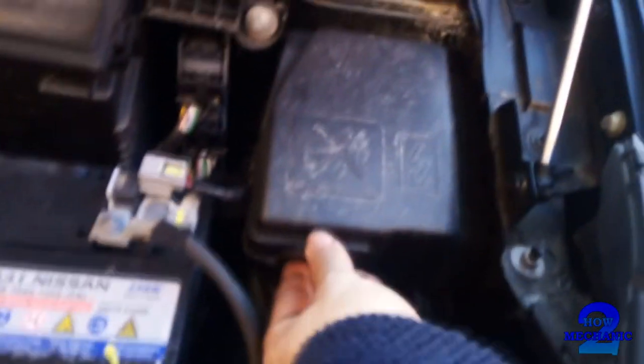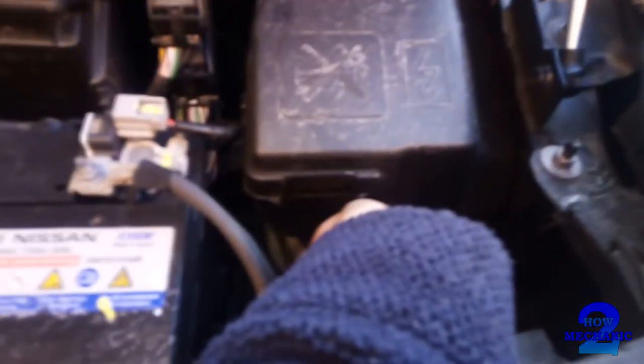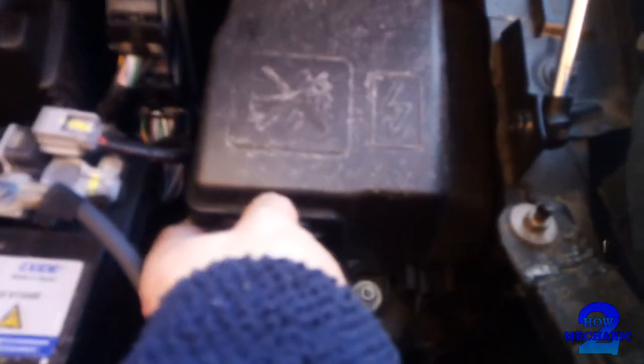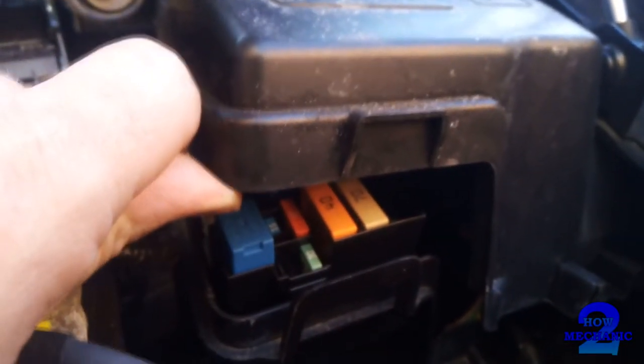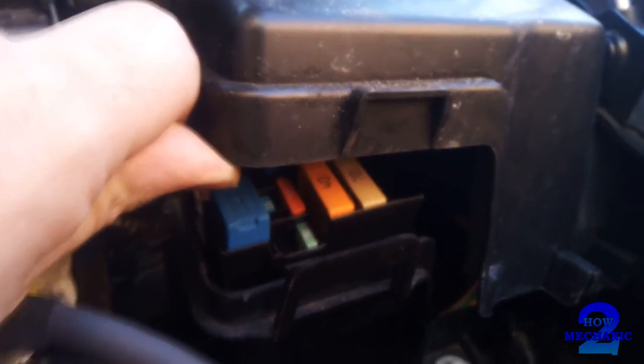In the engine bay there is another fuse box. On this one you have your auxiliary fuses. Then you've got more fuses and relays.